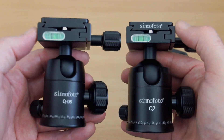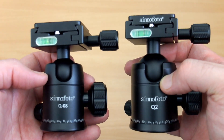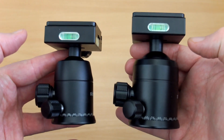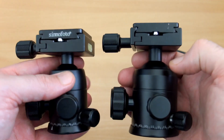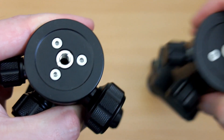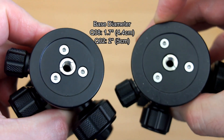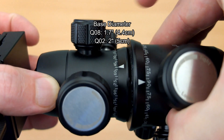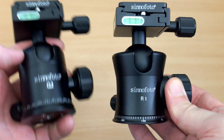Comparing with the Q2, you can see the top design is the same but the body is larger and the ball diameter is larger as well. Both use the dual knob system — fine and coarse adjustment — and the bottom knob controls rotation around the base. The base diameter is a little bigger on the Q2. If you're using a heavier or larger tripod or monopod, you can look at the sizes and choose what you need.